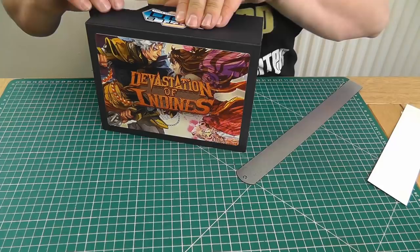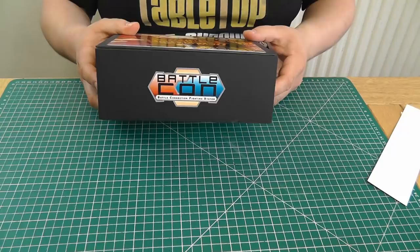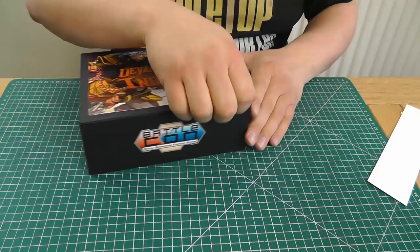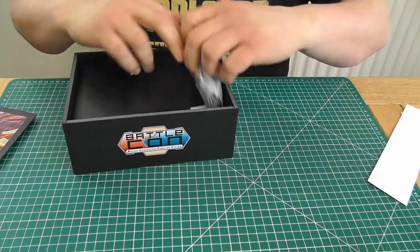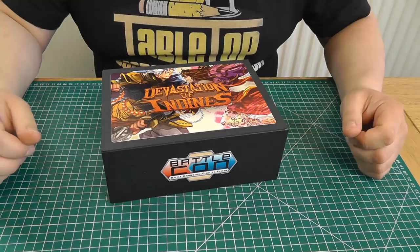There we go — one fairly nicely decorated print-and-play game box. We've got the game logo on two sides and the nice front cover image. Just pop up the lid and there are all your pieces. When I do finally give in and buy the large box commercial edition of Devastation of Indines, I'll be quite happy to pass this box along with its contents to a fellow gamer to see if they like the system too.